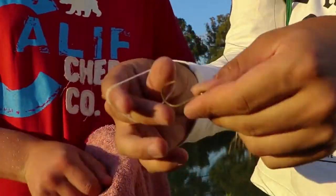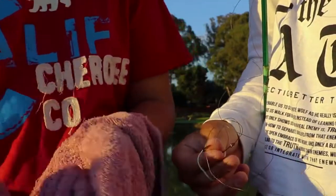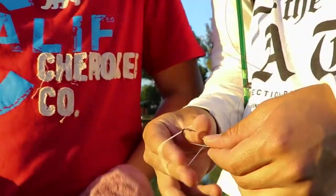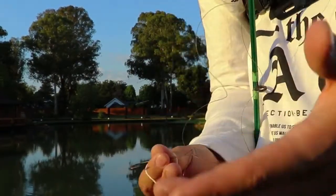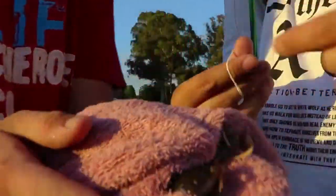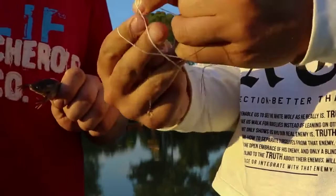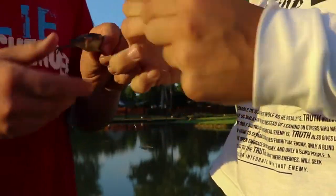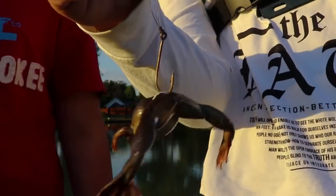Alright guys, we're going to show you how we're rigging this live frog. First off, take the African claw frog or whatever frog you're using. Make sure you dry them off with a towel because they're really slippery and hard to handle. That's why we take the slime off them. Then you get two small rubber bands — you can double them — and put one over the head and one just behind the legs.